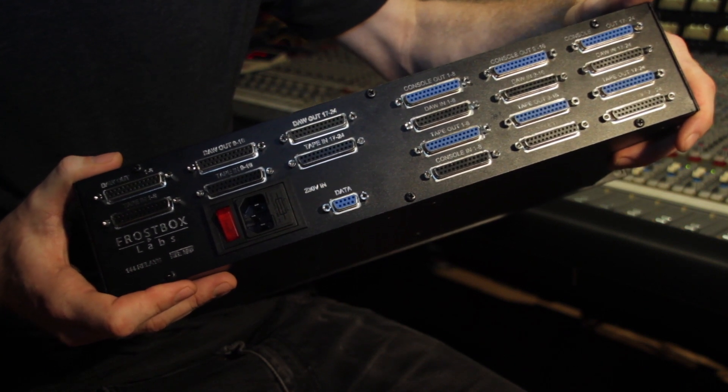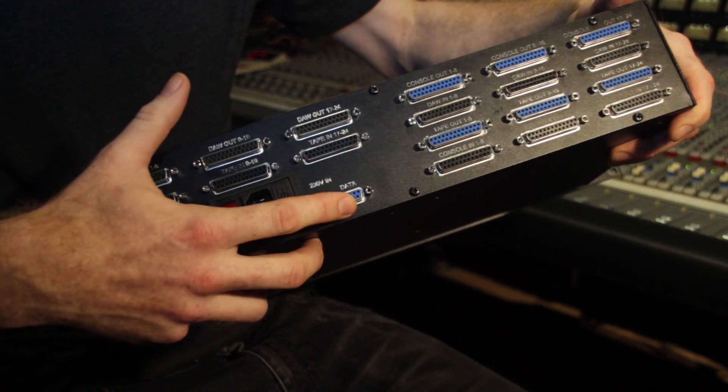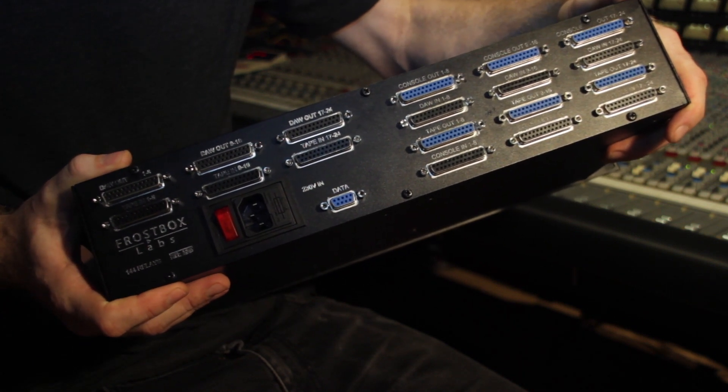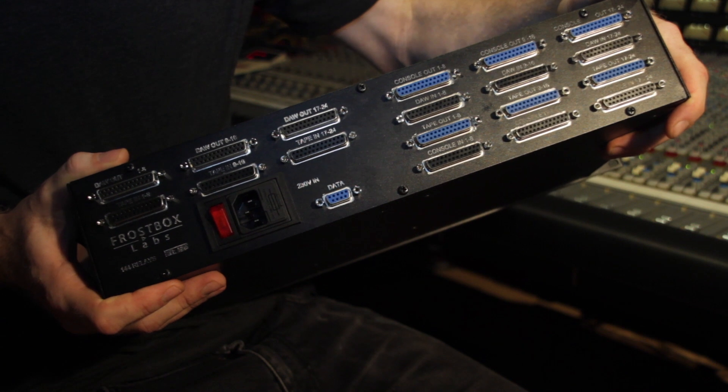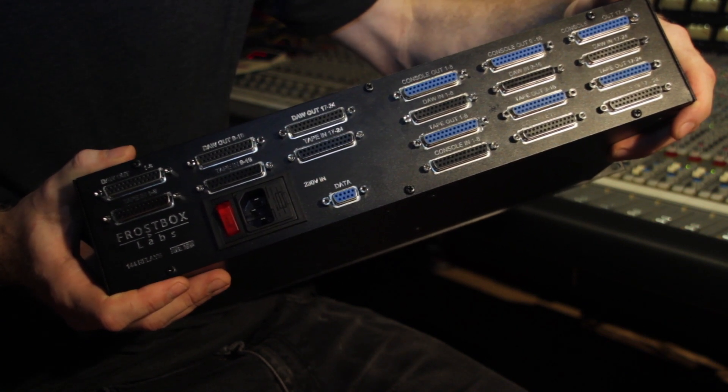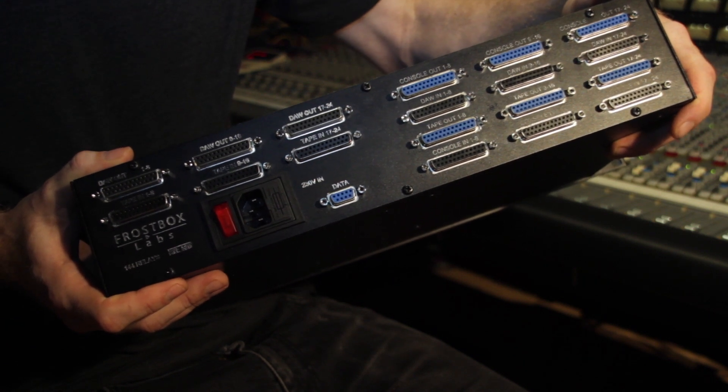In the future an optional remote will be available to connect to this, because normally you would have the unit placed near your multi-tracks, which can be in a machine room far away from the console room — so you can have a remote at your console.